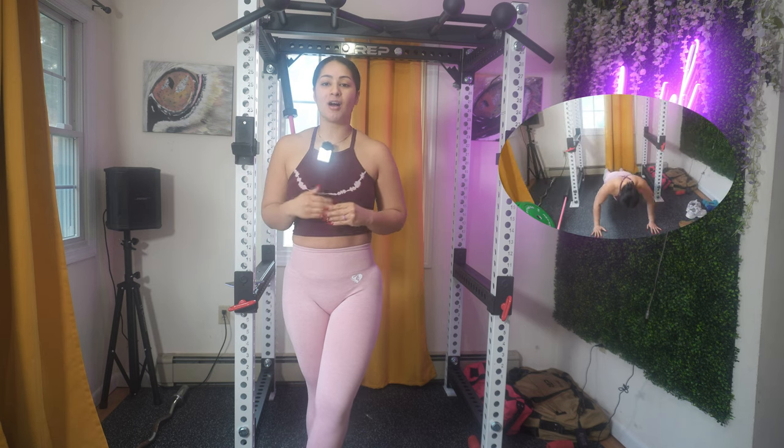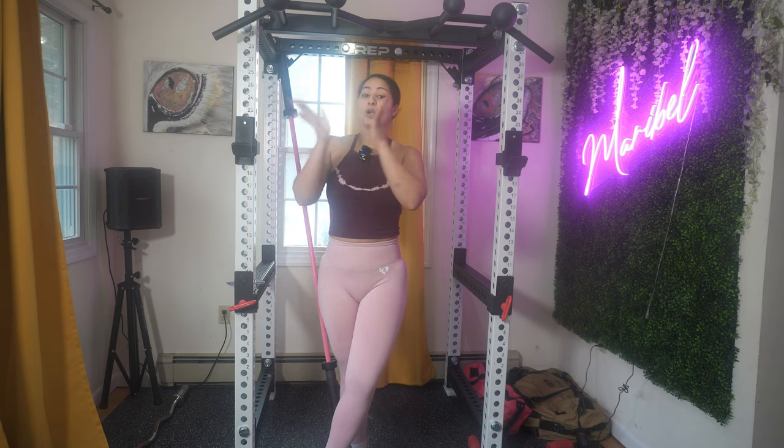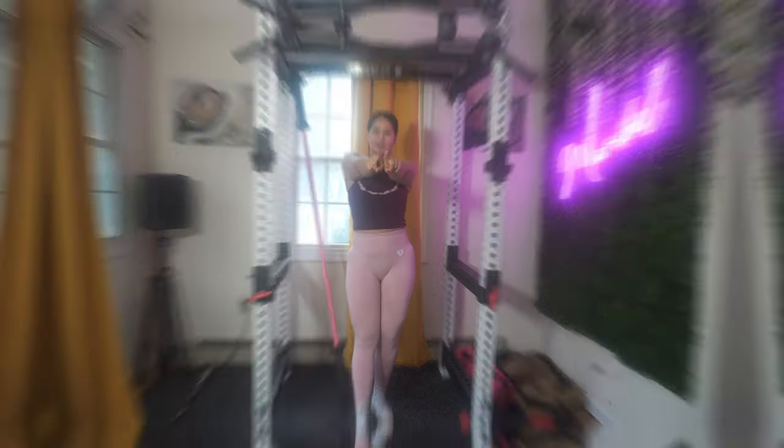Hey guys, welcome back to my channel. Today I'm doing a video for all the boyfriends who don't know what to get their loved one — whether she's a gym fanatic or just starting her fitness journey. This video is going to save you so much time. I'm also going to add a little arm workout. If you're trying to lose weight on your upper body, this video is for you. Keep in mind you can't lose fat on a specific area — you lose or gain weight on your entire body — but I am going to do a specific program for fat loss on your arms.